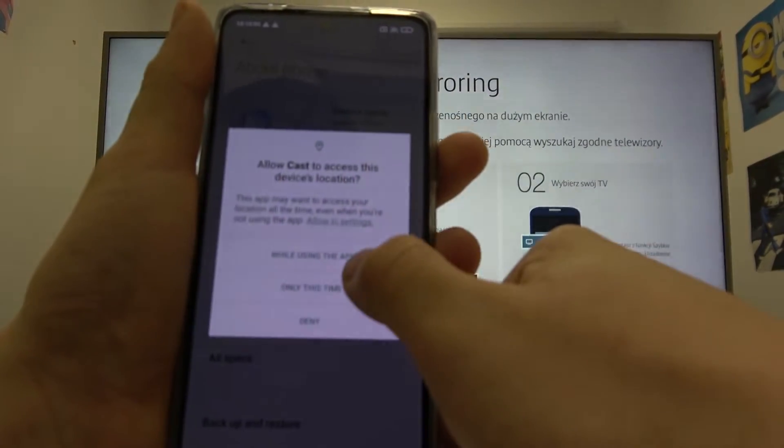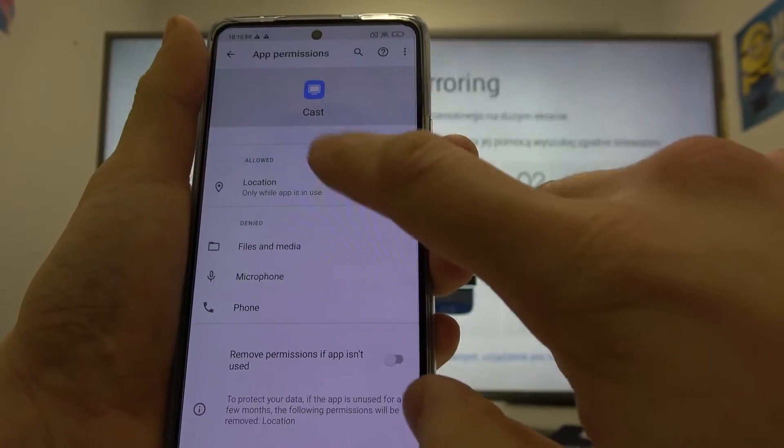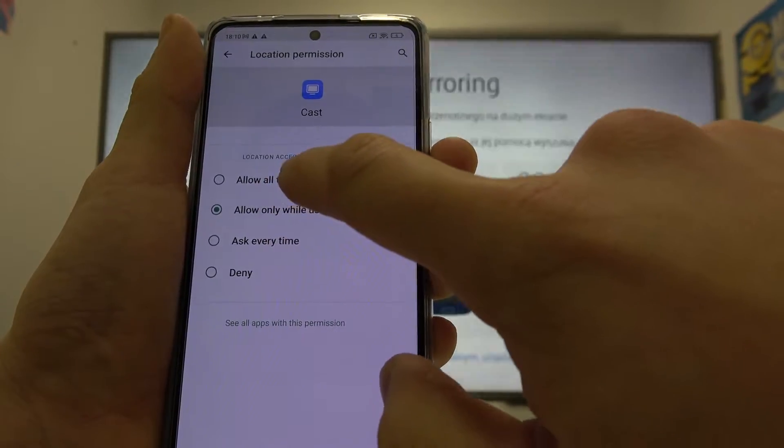Agree, go to settings, app permissions, location and allow all the time.